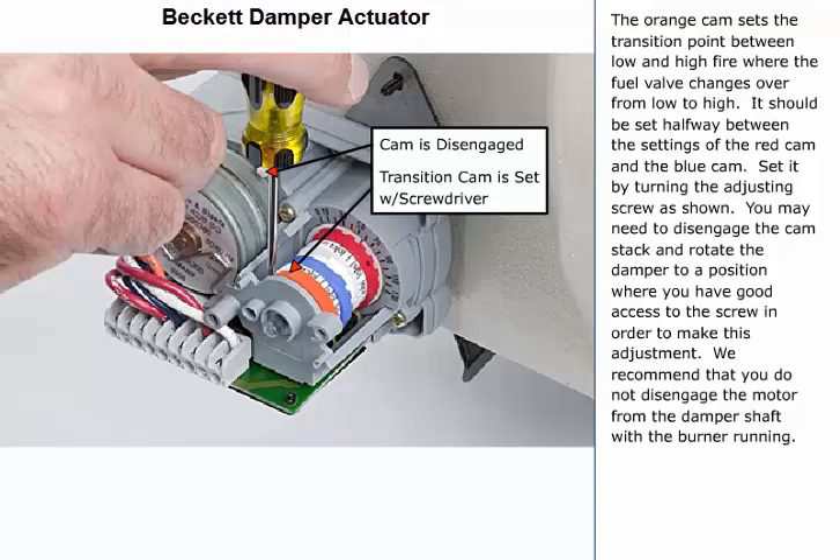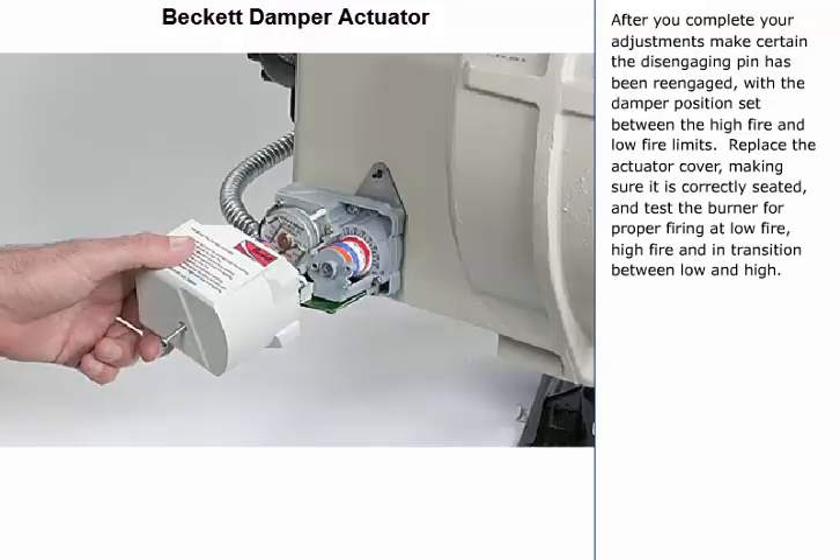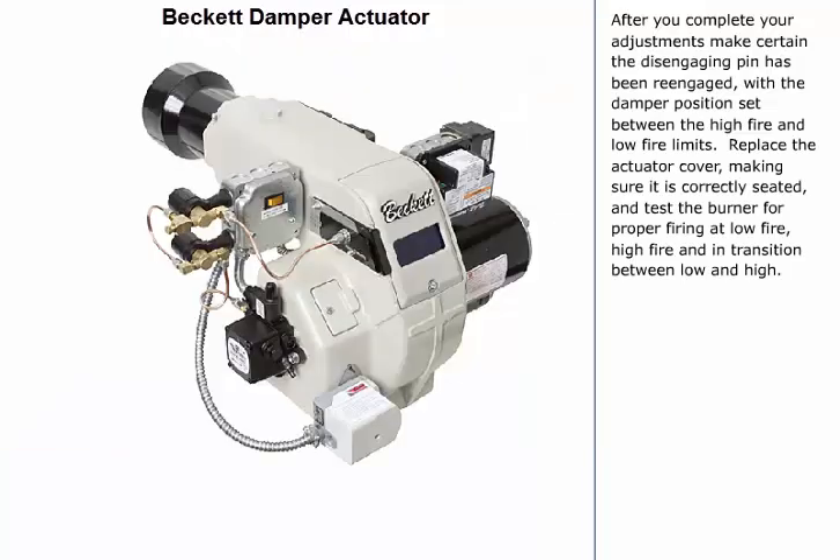We recommend that you do not disengage the motor from the damper shaft with the burner running. After you complete your adjustments, make certain the disengaging pin has been re-engaged with the damper position set between the high fire and low fire limits. Replace the actuator cover, making sure it is correctly seated, and test the burner for proper firing at low fire, high fire, and in transition between low and high.